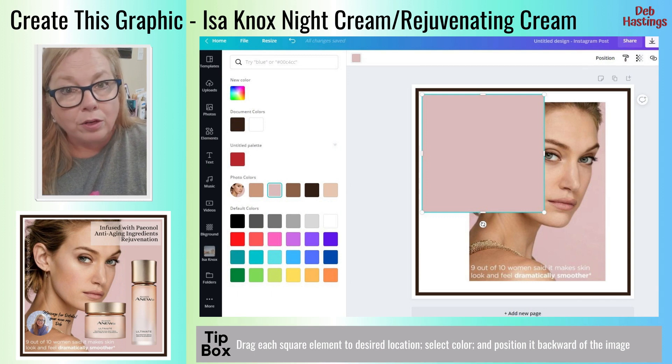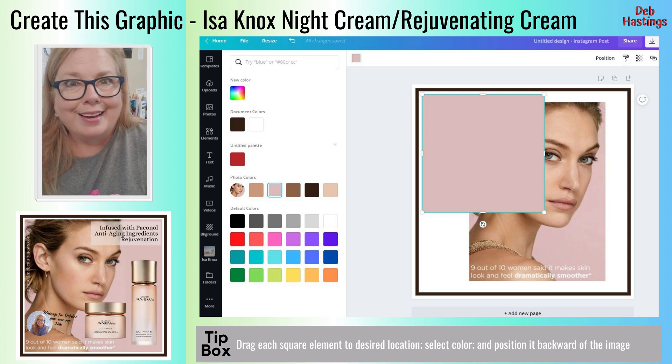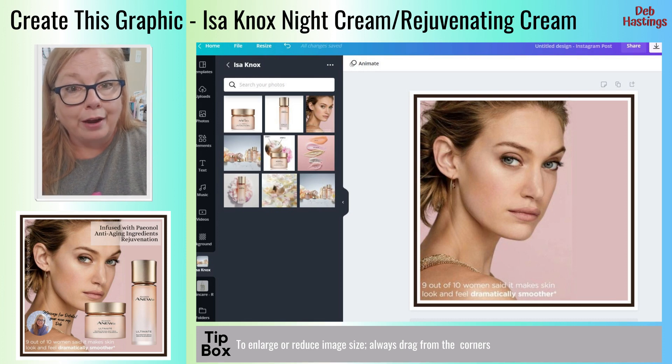One more square — go to Elements, add another square, and this time I'm going to make it a color closer to the picture because I want that background of the picture to blend in so it goes across the entire inside of that other element. As you can see, it's more of that mauve pinkish tone. Again, move it to the corner, stretch it out, and position it behind your image. Here's what it looks like so far — you've got three elements layered. You've got that darker frame that looks like it's floating in the white space, and then you did the mauve to expand your image, so now your image looks larger.